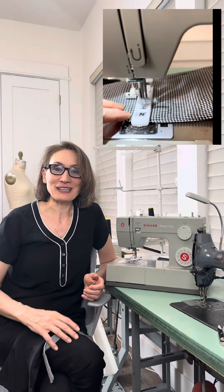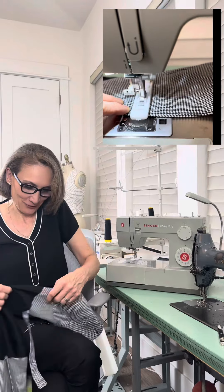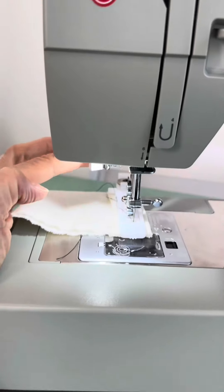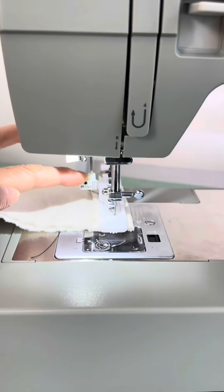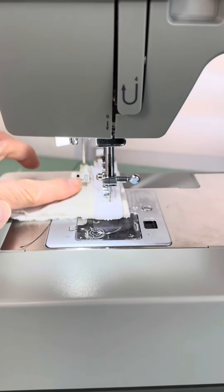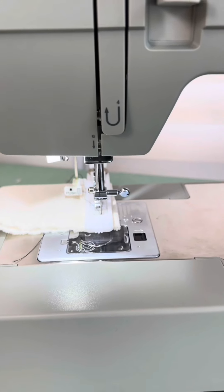I made the buttonholes for my vest — black. Here's a trick: you push down, and you push even more down, and then you push back. Check this out.